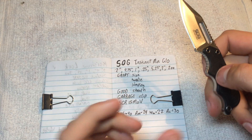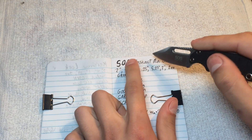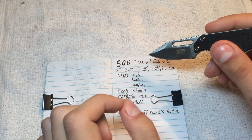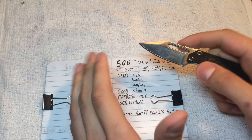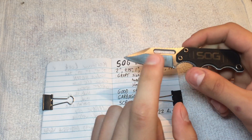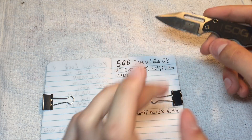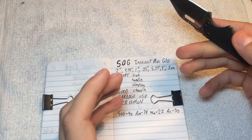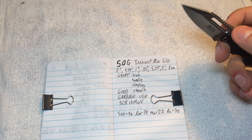This has a blade of 2 inches. The difference between the SOG Instinct and the Instinct Mini: the Instinct Proper has, online at list, a 2.3 inch blade. The Instinct Mini is listed as a 1.9 inch blade, so that's like $10–$20 for less than half an inch difference.